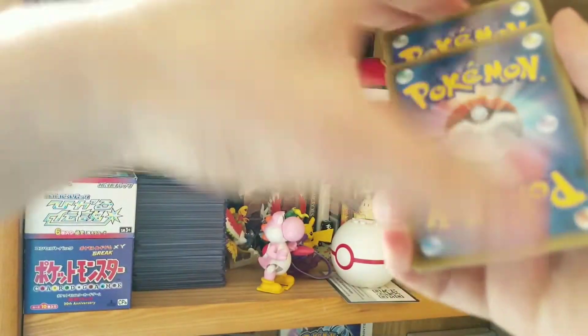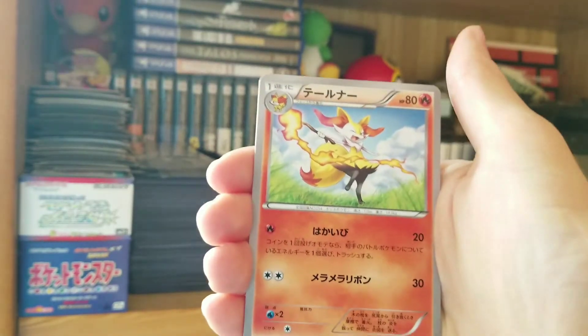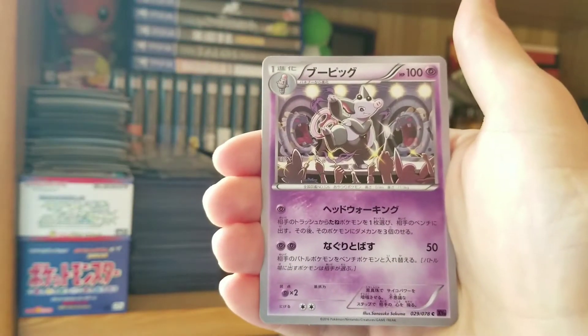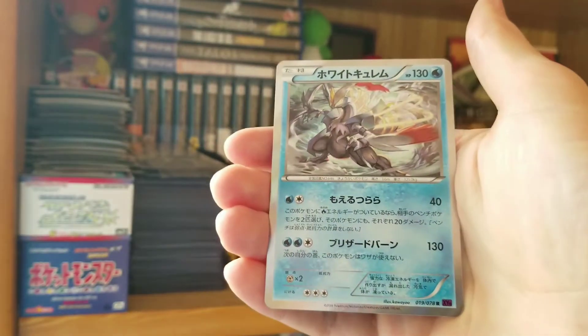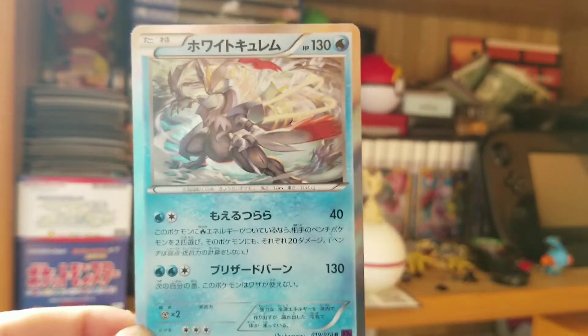Let's see if we can't have a few more pulls in this box — that would be awesome. Bronzor, I think. We got Bronzong, Bronzor, Grumpig. Oh! And a holo Kirlia. Nice! That is three packs in a row.